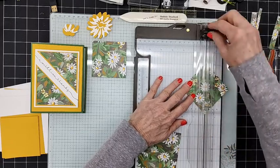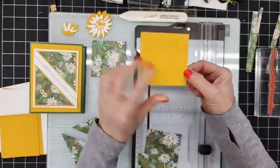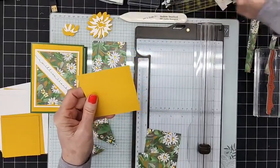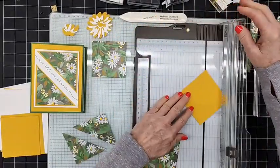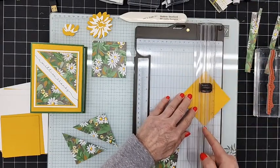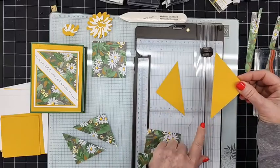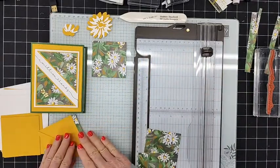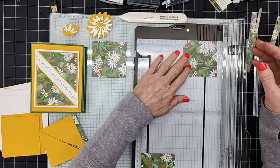We're going to cut one from corner to corner diagonally, just like this. Then I'm taking a three-and-a-quarter by three-and-a-quarter inch piece of Crushed Curry and doing the same thing — cutting it from corner to corner. I like to put my cutting blade in the center so you don't get any tearing on the corners. Then for another one we're going to cut it into one-inch strips.